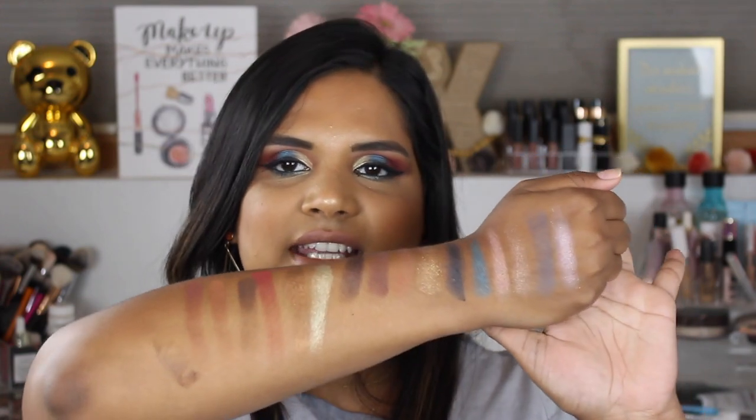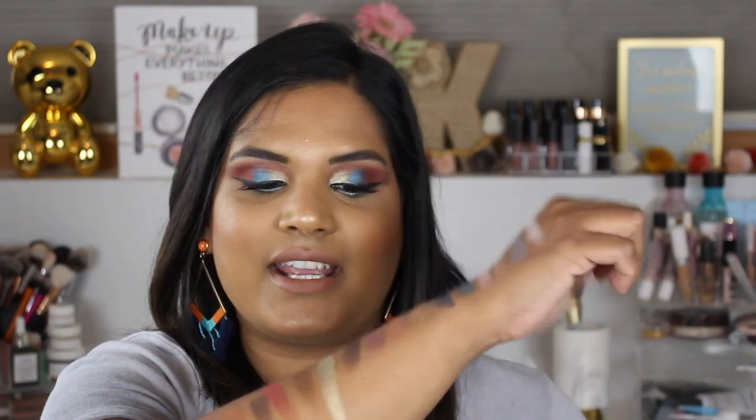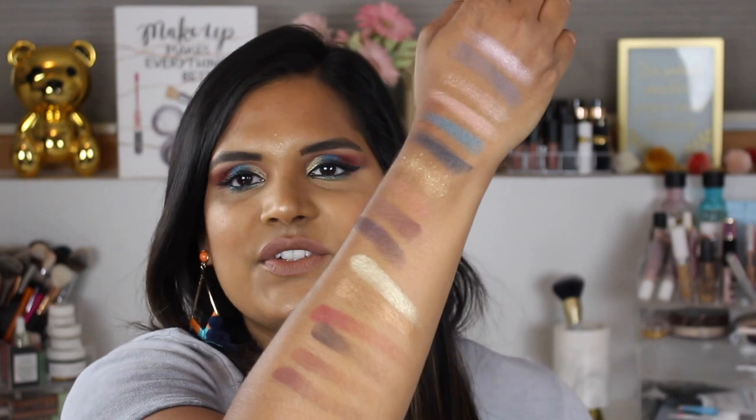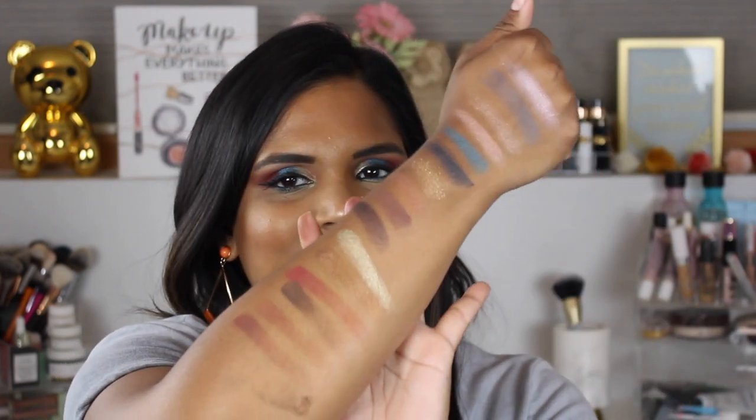Here are all the swatches of the Moroccan Spice palette by Fenty Beauty. It definitely looks more muted on my hand than it does on my eyes. I was able to create quite a fun look with this palette, which is very exciting. The gold and bronze shades are two standouts — they swatched so beautifully, just like liquid gold, and that's how they felt on my eyes too.